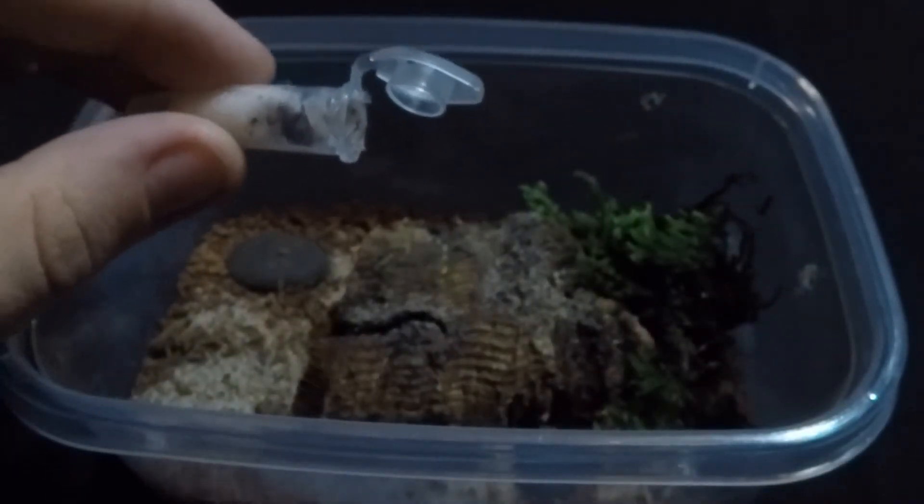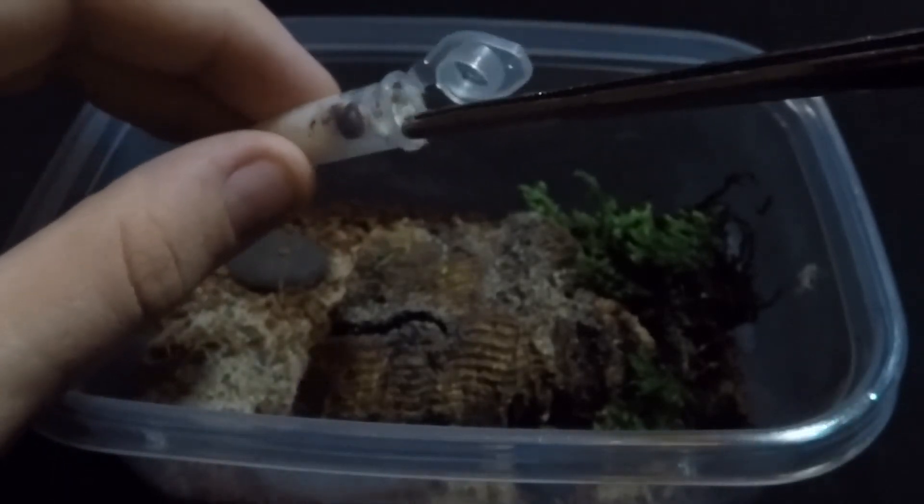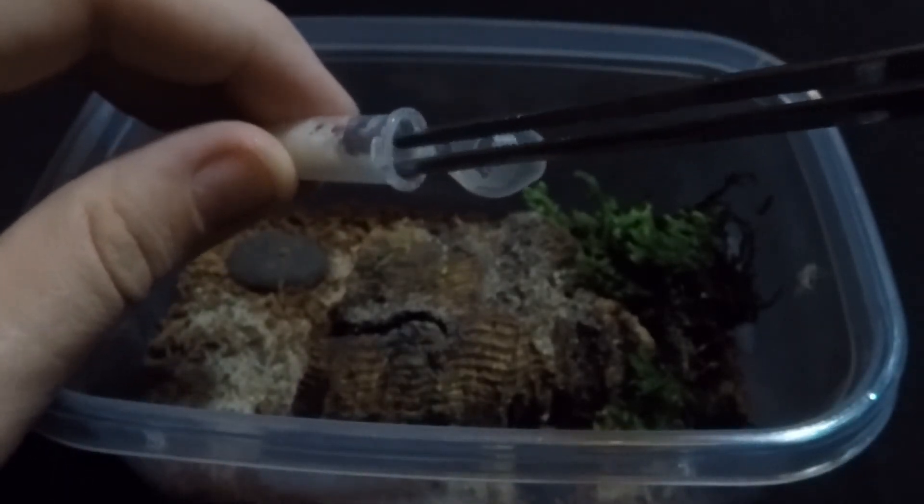With their heat, I'm keeping my scorpions at about 87 to 92 degrees in the daytime and then down to about 75 to 78 degrees at nighttime.